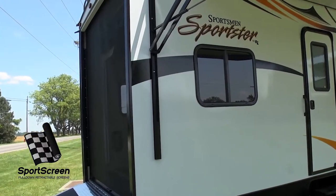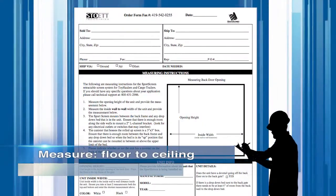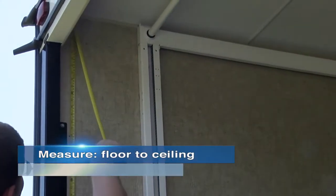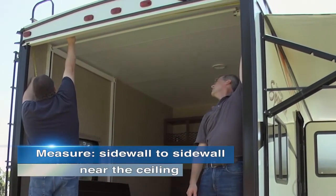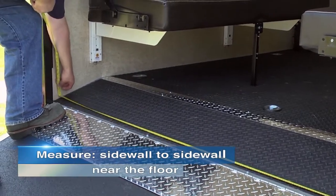When ordering your new sports screen, you will first need to take a measurement from the floor to the ceiling at the location you would like to install the screen. Next, measure from sidewall to sidewall near the ceiling at the same location, and again from sidewall to sidewall near the floor.